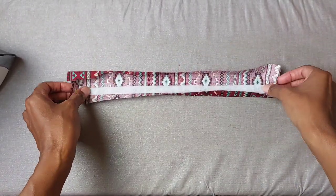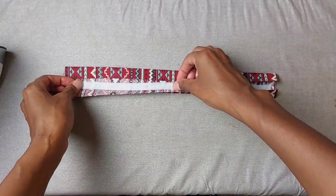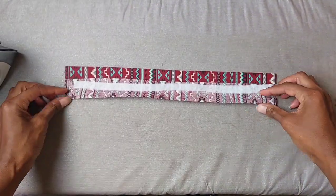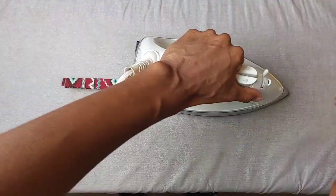Once you have all your creases made, go ahead and get your quilting interfacing and put that in one of the inner panels. Make sure you're putting the glue side down toward the fabric the right way, then go ahead and iron that. Fold everything back together and do one final press.